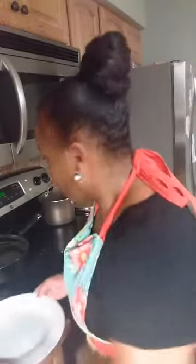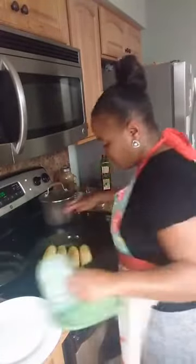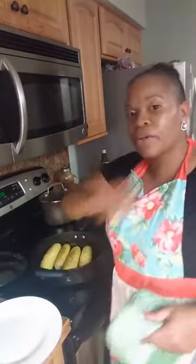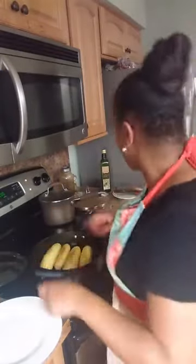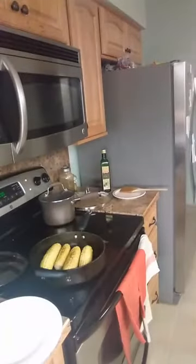With the corn — when I cook it on the grill and buy whole corn in the husk, there's a little handle I use to dip it. Since I don't have that I'm going to use clean tongs.